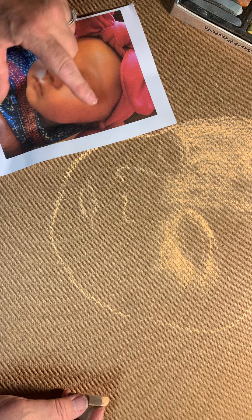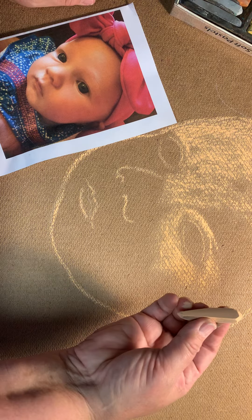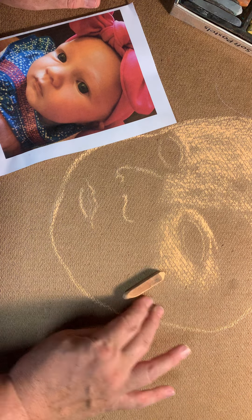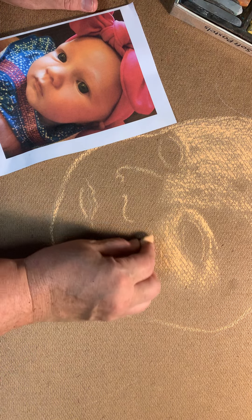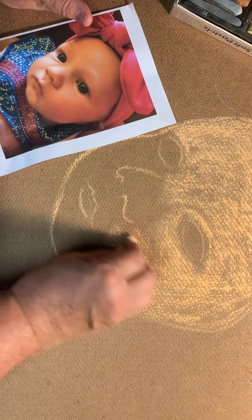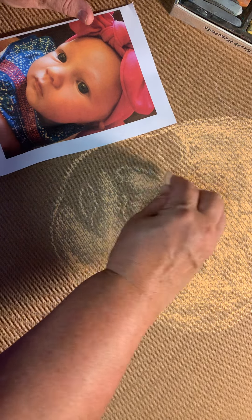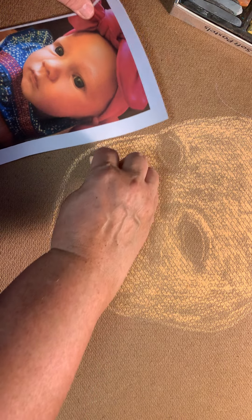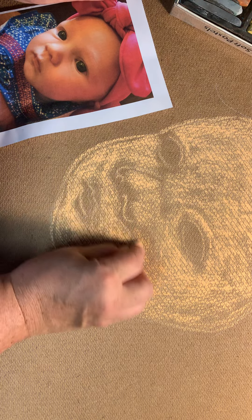If there's a huge dark shadow on the side of the face, I surely wouldn't put this light color down first — I would map that shadow in with a darker brown or whatever the appropriate color was. But since the skin tones on this baby are pretty neutral, I'm going to go ahead and just map in my initial layer.